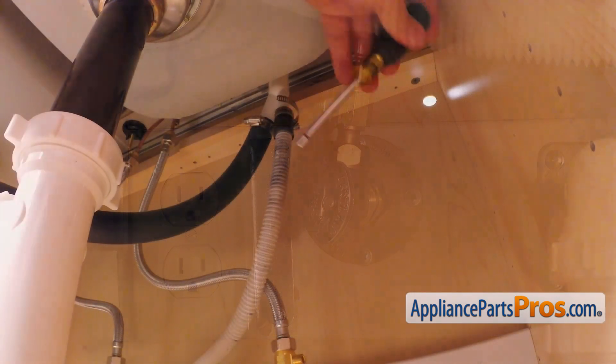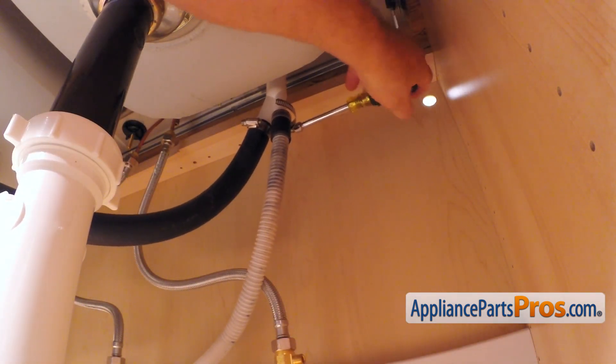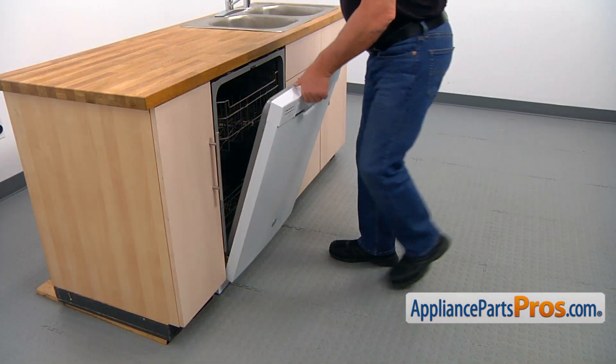Then using the 5/16 inch nut driver, loosen up the hose clamp and remove the drain hose from the air gap. Be careful, there is still some water inside the hose. Use a container or the towel. Now we're going to pull out the dishwasher.